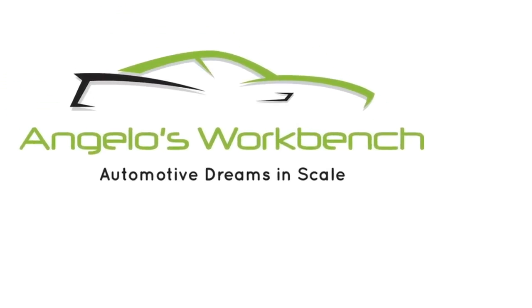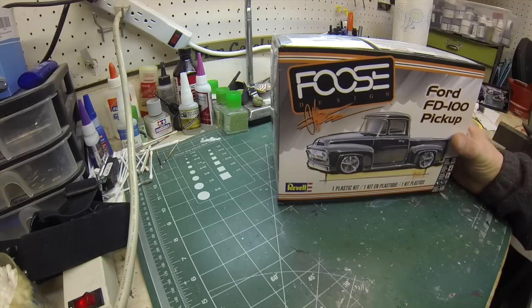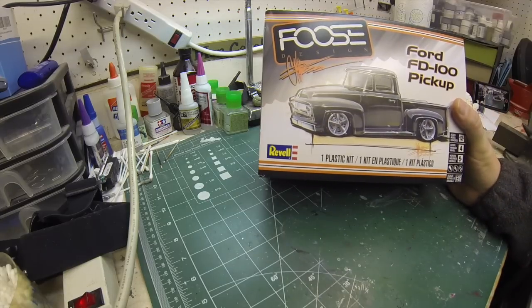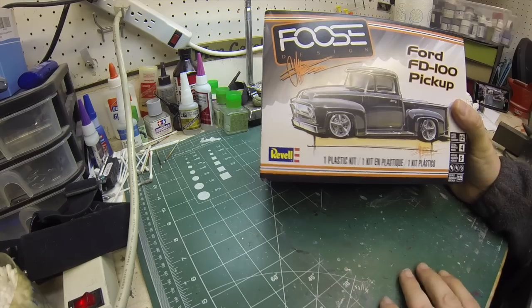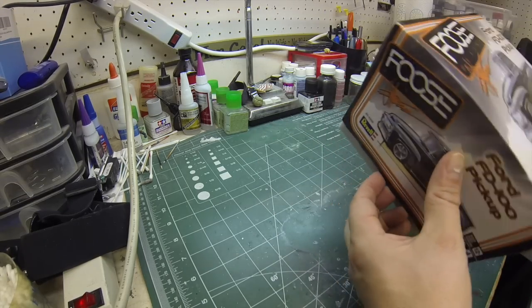Hey everybody, this is Angelo with Angelo's Workbench. Welcome back to the channel. Today with video number one of a brand new project — this is the Foose Ford FD100, Chip Foose's pickup truck.